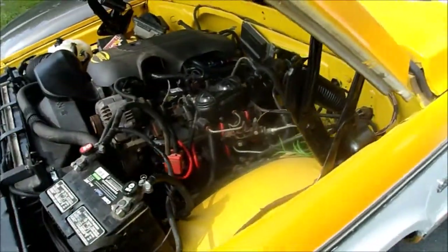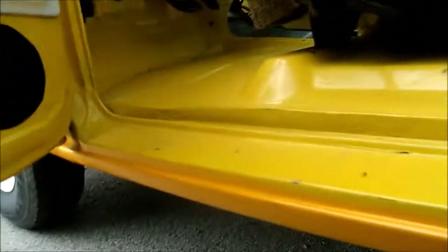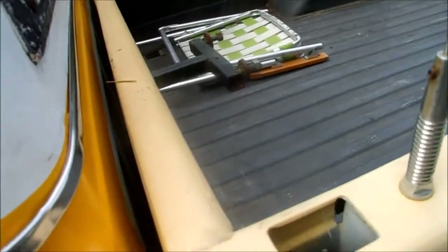Just check the fluids — everything is where I left it, everything's still full. Take a quick peek under here and see if you see anything. No puddles that I see, that's good. All kinds of spider webs everywhere.